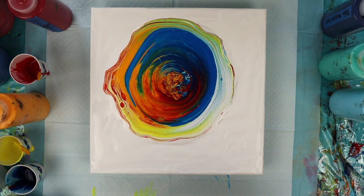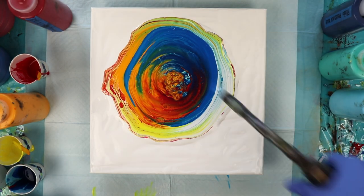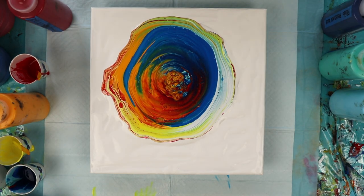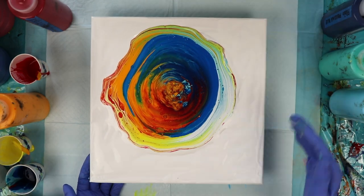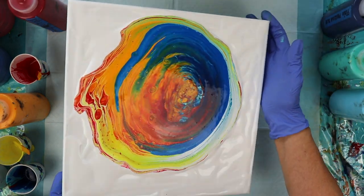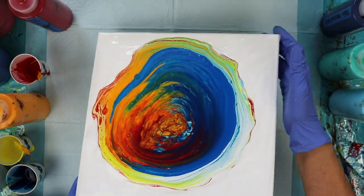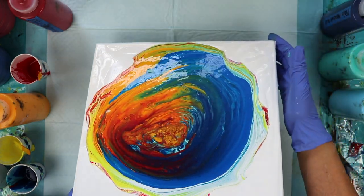I haven't added any silicone or any kind of oil into this paint because I'm not really going for cells, although the paint is mixed with Floetrol which will produce cells. Floetrol is a paint conditioner — it helps to condition and thin the paint so that we can pour it. I do have to keep some negative space on at least two corners, so I'm going to have to be careful how I spread this paint out.